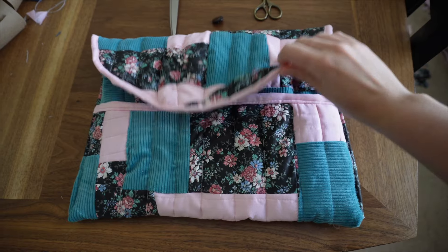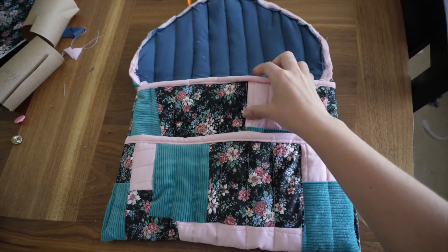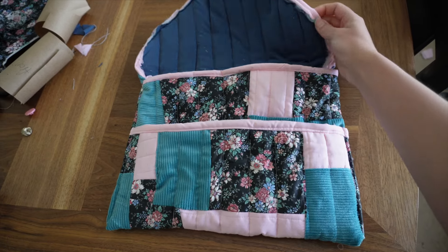Flipping it right side out to make sure everything looks good, and finishing the edges with the pink material. It's almost done and it's looking really good. I love the pocket in the front — it's going to carry my charger and other things I need for my laptop. Now we just need to add the button.